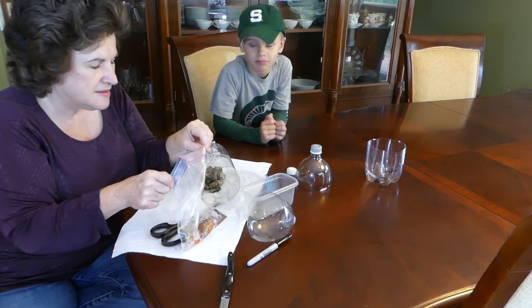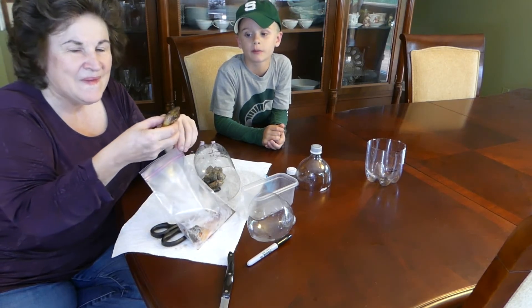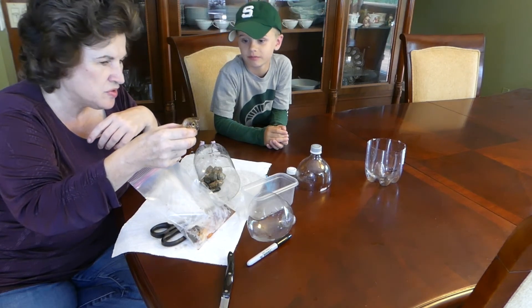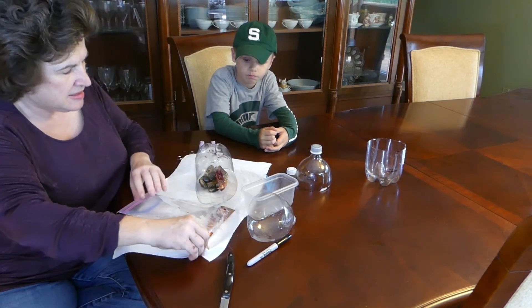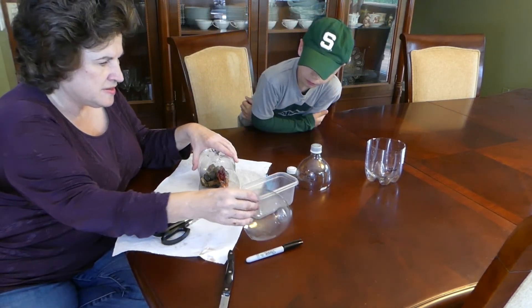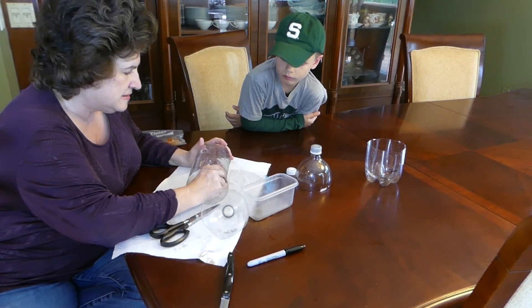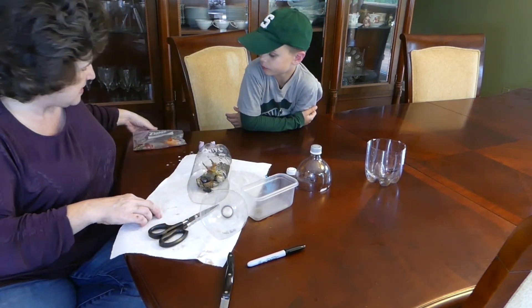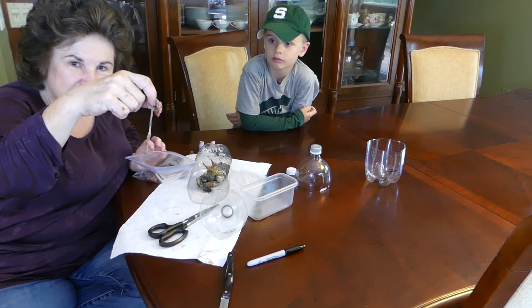My grandpa cut the heads off and we took two heads and a lot of guts. Isn't that beautiful? And what kind of fish is this? Bluegill. Because that's what grandpa likes. So we're going to try bluegill bait. I think that's enough right there. Now we're going to put this in here. Let's get that bait bag further in. Are we going to put some guts in there? I guess we got some guts — why not use them?